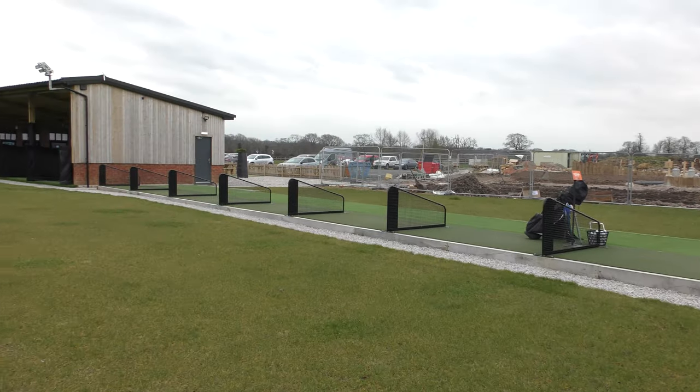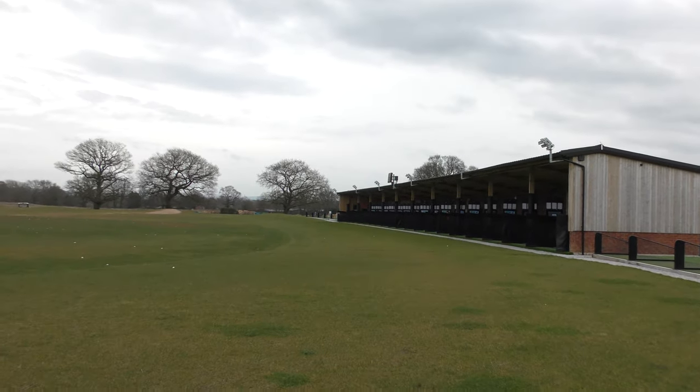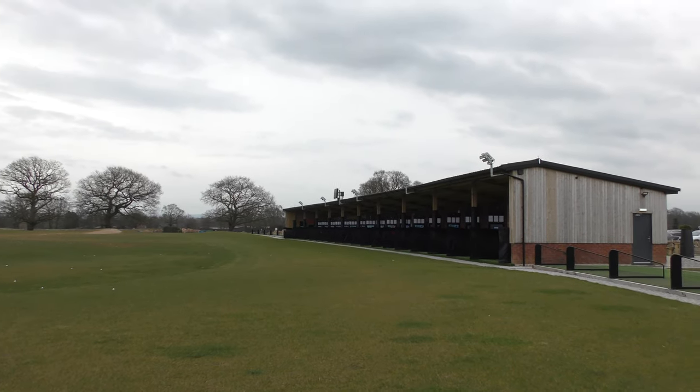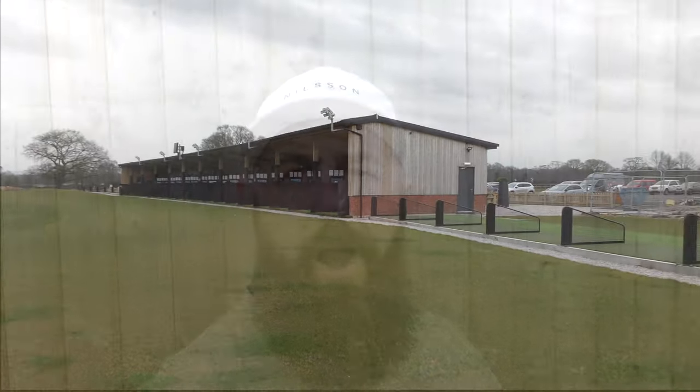Before we start I just want to say a big thank you to the Beaches driving range down here in Knutsford for allowing me to come down here to film this. The facility is absolutely fantastic. I'm going to apologise in advance for the audio quality today — it's really windy up here in Knutsford and I've not got radio mics as of yet.